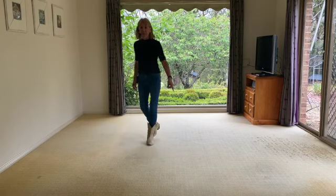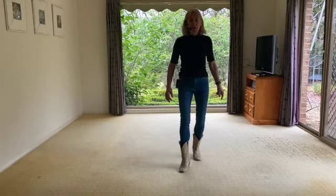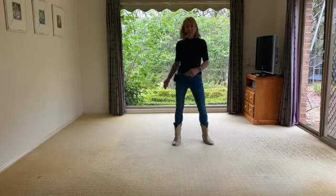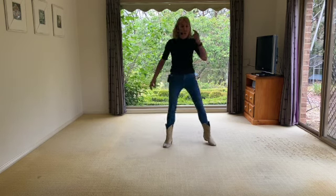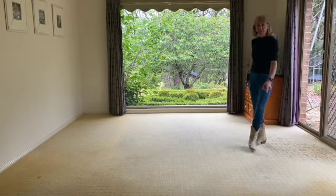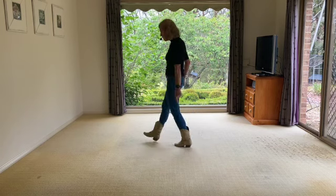Right, let's just get to there. Here we go. One and two and three, four and five, six and seven, eight and one. Roll. Two and three, four and five, six and seven, eight and one, two and three, four.